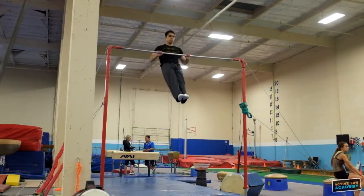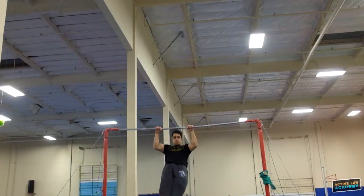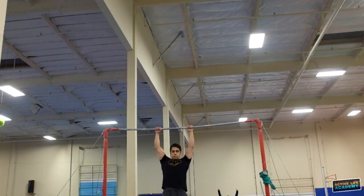Here I am performing pull-ups to my stomach. These pull-ups are great for training muscle-ups and engage your core and triceps more so than a standard pull-up.